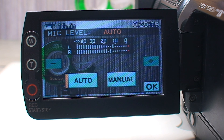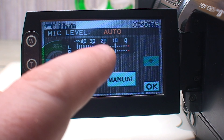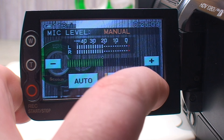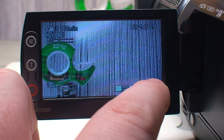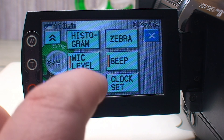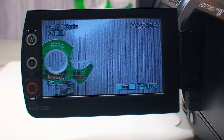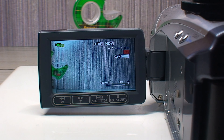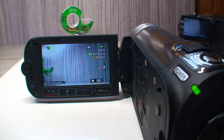Something I was disappointed to discover is that the audio level meter is only viewable with manual levels enabled. If you have it set to auto gain control, that level meter disappears and there's no way to keep it on screen, which is quite regrettable because my Canon HV20 has one, and even this older standard-def Canon FS200 has one.